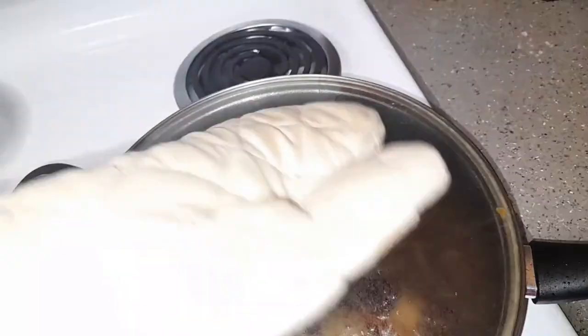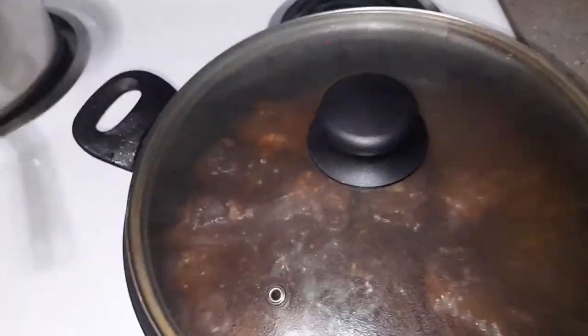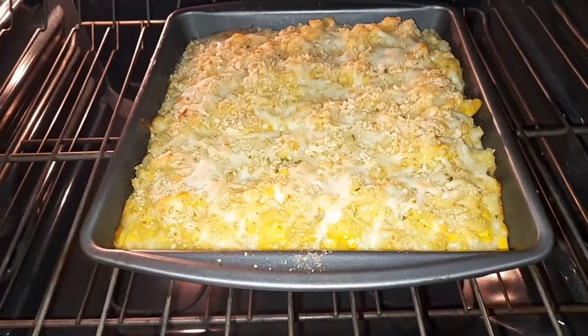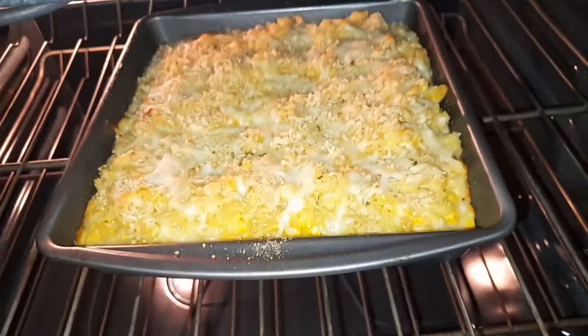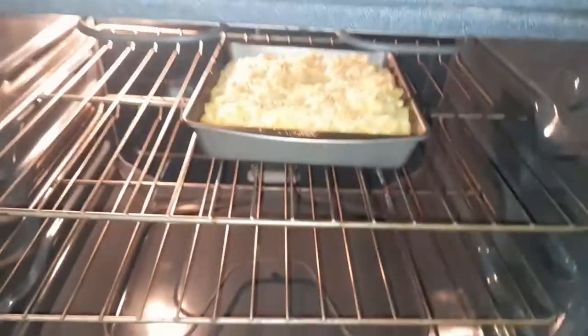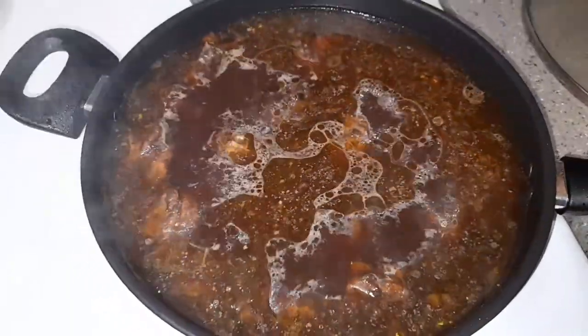Let's look at our turkey neck — yes, it's coming on well. I checked my macaroni pie too — still not ready. I want the breadcrumbs to be crispy and golden, and they're not there yet. I added some more water to the turkey neck and I'm covering it to let it continue to boil.